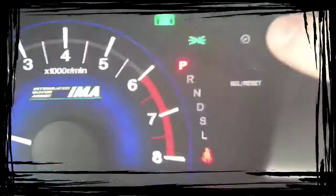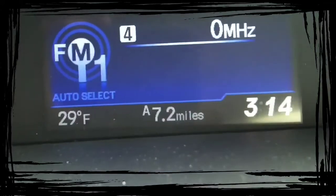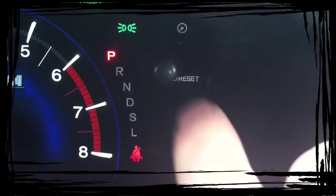Inside here, this is your select button. So you can do your Trip A, Trip B, and miles on the car. Push it in to reset it.